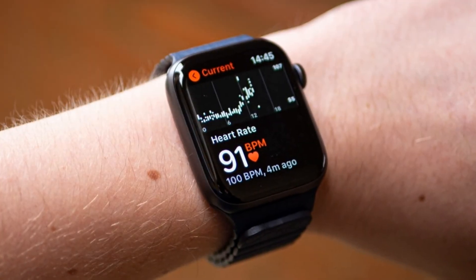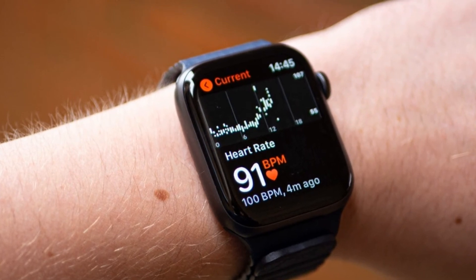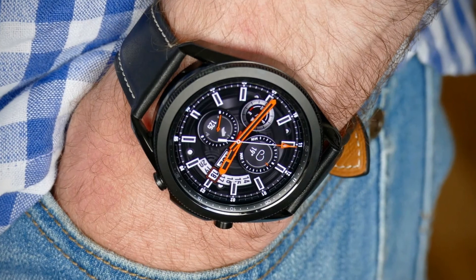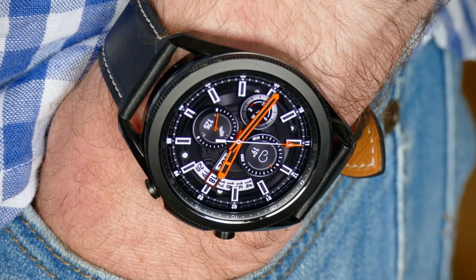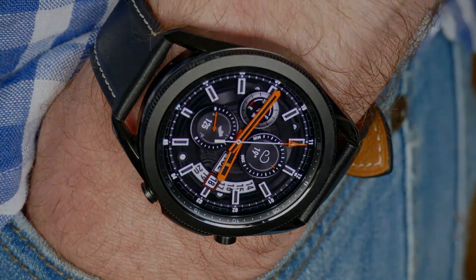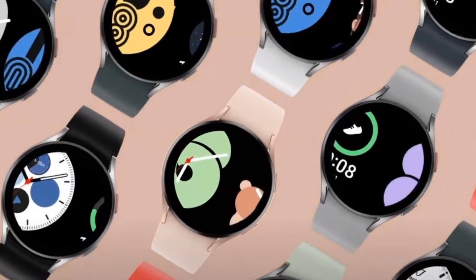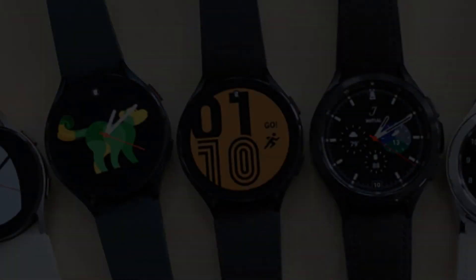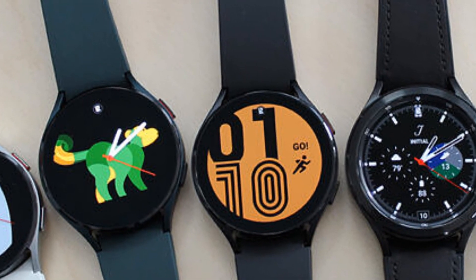The expected price of these watches will be around 330 US dollars, and they are expected to release on August 27th, 2021. So those are some of the news, features, and exciting specs about the Samsung Galaxy Watch 4 and its various variants.